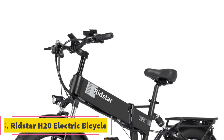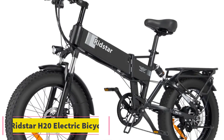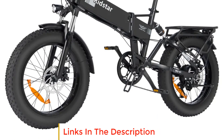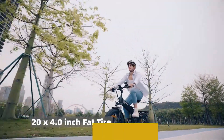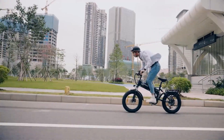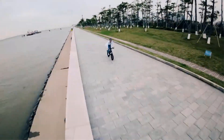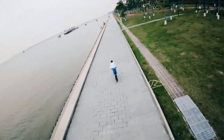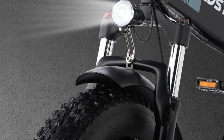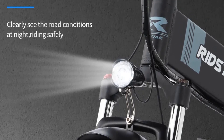Number 5: Ridstar H20 Electric Bicycle. The Ridstar H20 Electric Bicycle is a versatile and powerful e-bike designed for outdoor enthusiasts. With its 48V 1000W motor and 14Ah waterproof battery, this electric bicycle offers ample power and endurance for various terrains, including mountain biking and riding in snowy conditions. One standout feature of the H20 is its 20-inch folding design, allowing for easy storage and transportation. This folding capability is particularly useful for those with limited storage space or who need to transport the bike in a compact form.